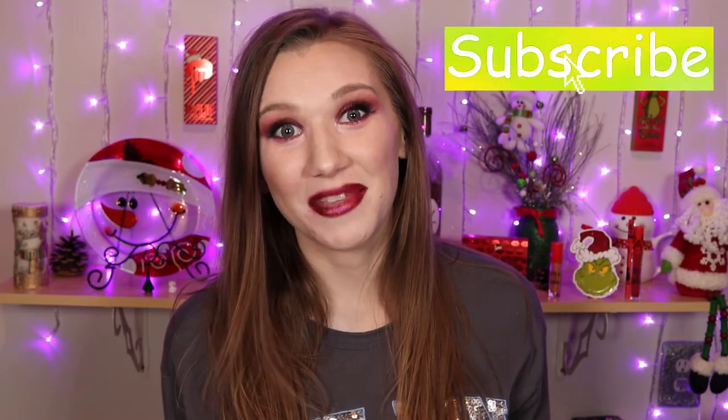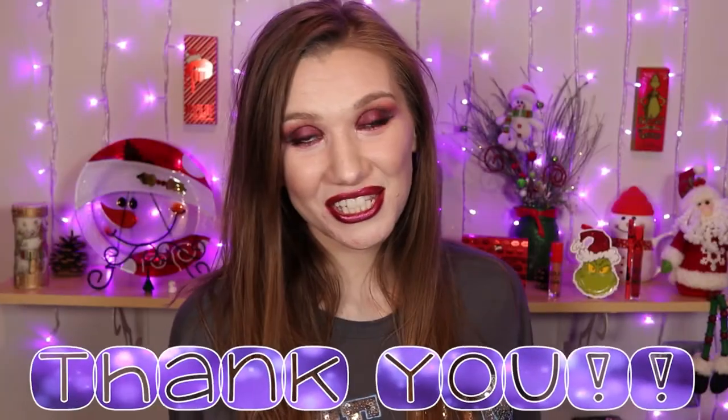Thank you guys so much for joining me today. If you enjoyed this video go ahead and give it a like, and if you know somebody who will also enjoy it go ahead and share it with them. Be sure to let me know your thoughts in the comments below, and if you haven't already I would love for you to consider subscribing — especially since I am trying to get to a thousand subscribers before the end of this year. Thanks to my current subscribers for being so awesome, later freaks!